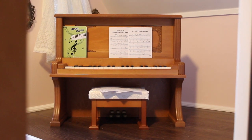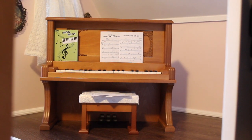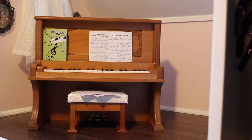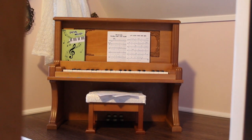Thank you guys so much for watching. I hope you enjoyed this video. Tell me if you've gotten Melody's piano or not. Thank you guys for watching and we'll see you in the next video. Bye!